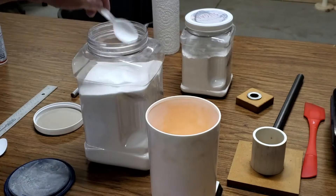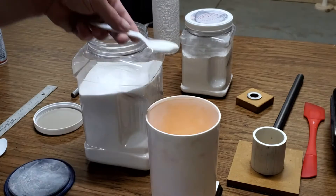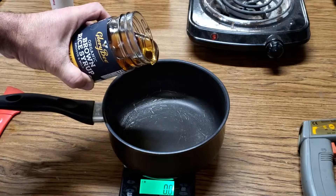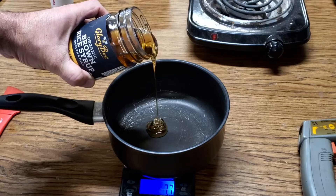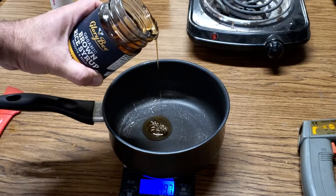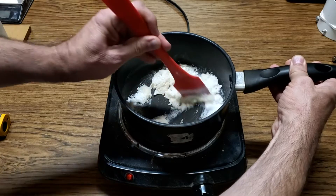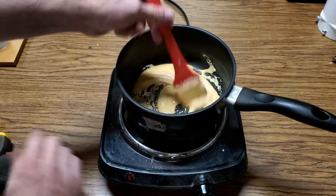We're using our standard fuel mixture: 65% potassium nitrate, 17% powdered sugar, and 18% brown rice syrup instead of corn syrup. That gets mixed together and heated to around 230 degrees Fahrenheit, or 110 degrees Celsius.